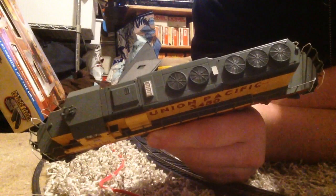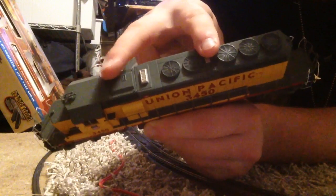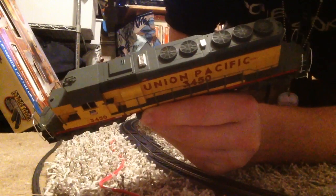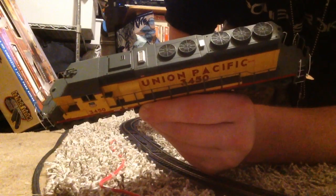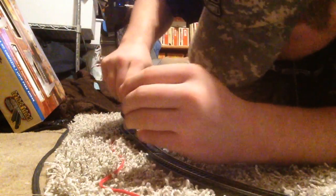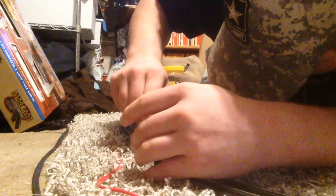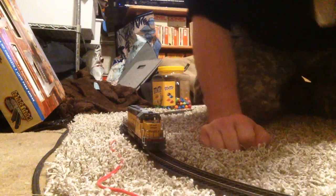Here's the roof — see these two pieces I was referring to? I do not know what those are for. If you're an expert on EMDs, please let me know. I am not an expert, but I do know what makes these things distinctive.